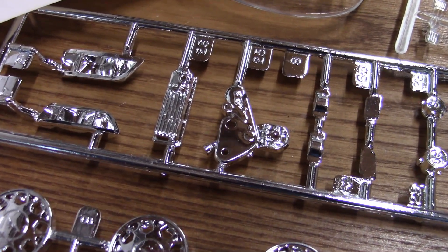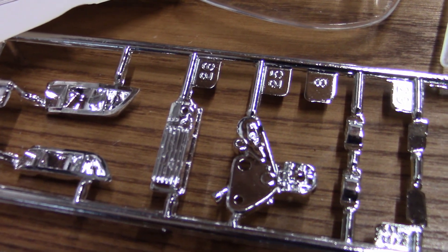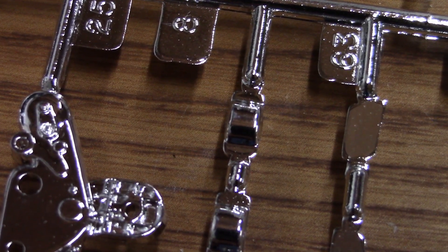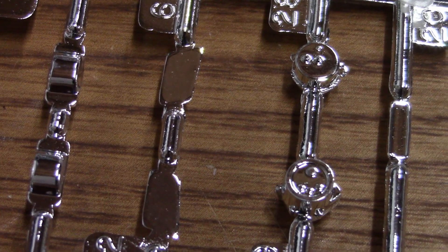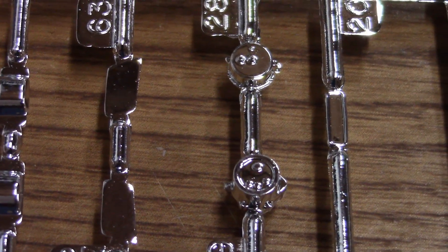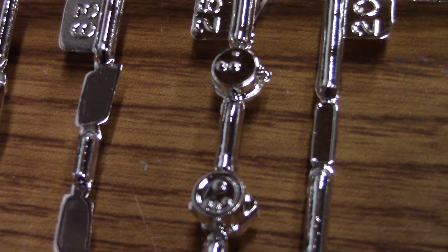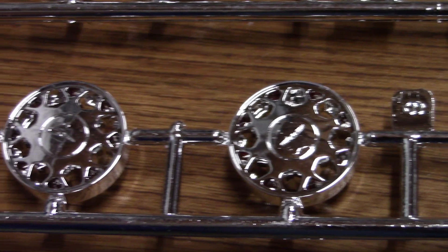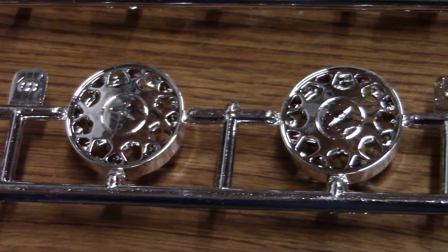Now we're into the part where we got to strip the chrome off some of these pieces because they're not supposed to be chromed. You've got the valve cover, the front cover. The backs of the fog lights stay chrome, the side mirrors stay chrome. One of the other components is the alternator, the other is the air compressor — neither one is supposed to be chrome. So they're going in the bleach. The wheels I'm not going to do anything with right now since we're using the other wheels.